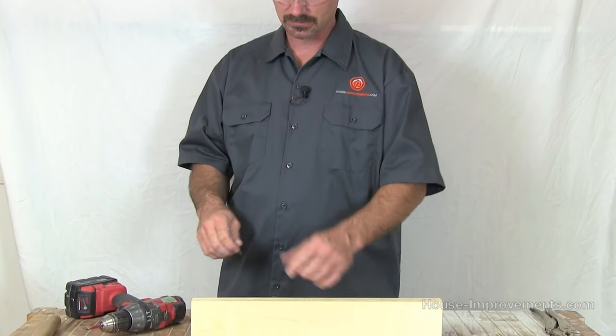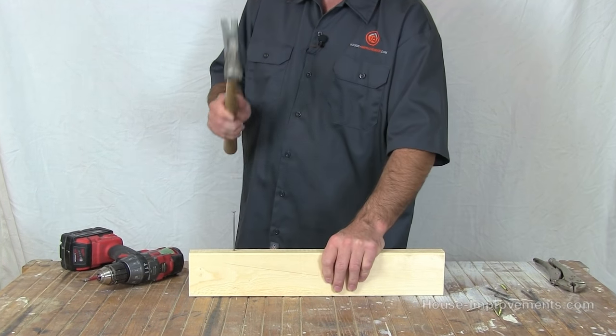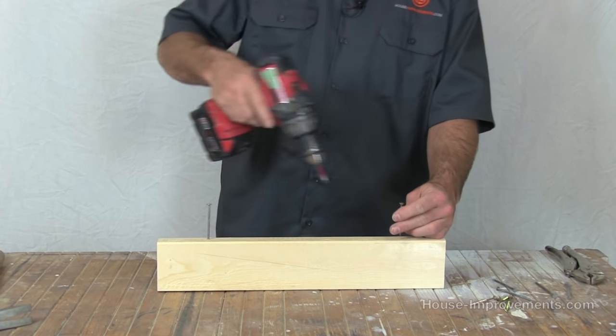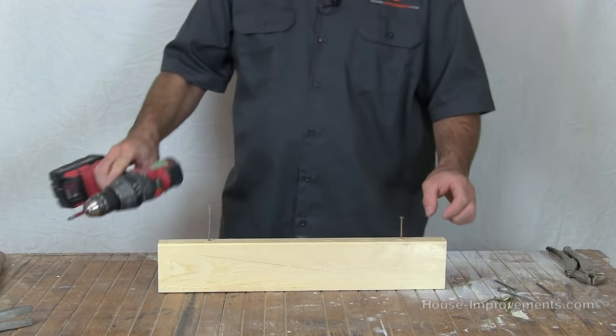I just want to demonstrate what I'm talking about — it's going to be pretty simple. I'm going to drive a nail into this 2x4 so it's sticking out a little bit like that, and we'll put a screw over on this end — something like that.